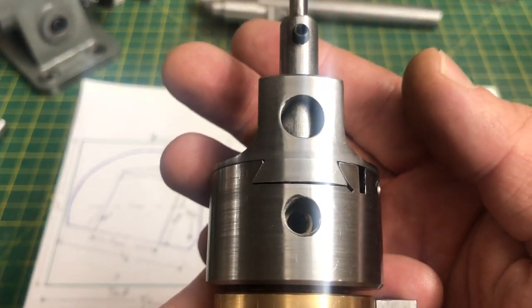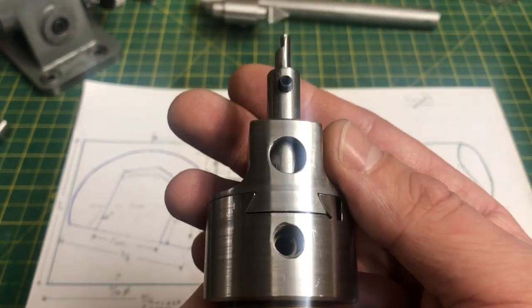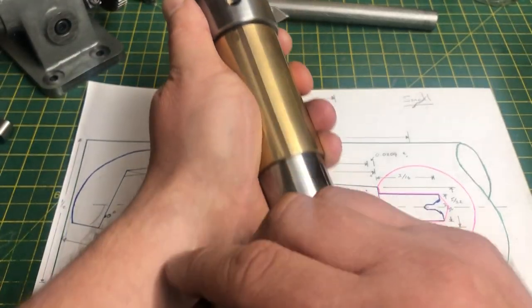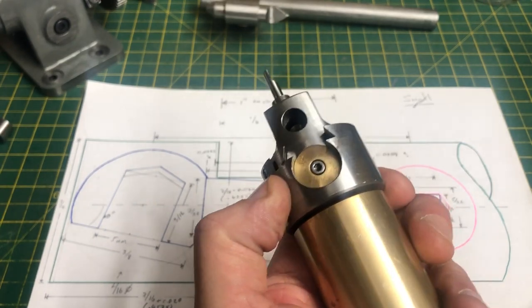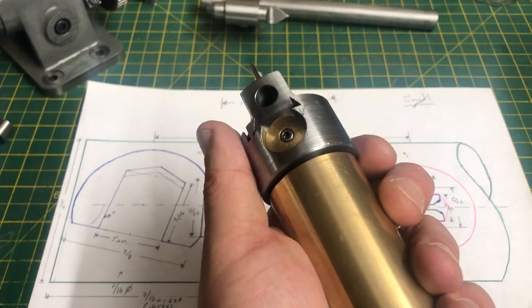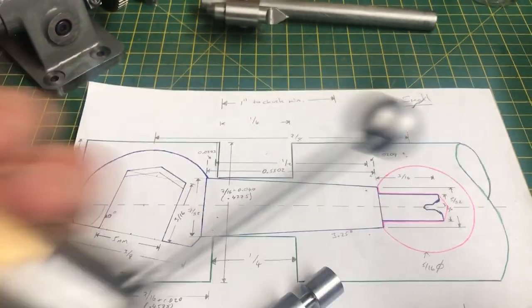A full turn of this screw advances the cutter 25 thou, so I will need to carefully judge the amount of cut by feel alone. This isn't much different than using the correct side, as that doesn't have any divisions either. If only I had a dividing head I could add those. Anyway, let's get this mounted on the lathe and make a start.